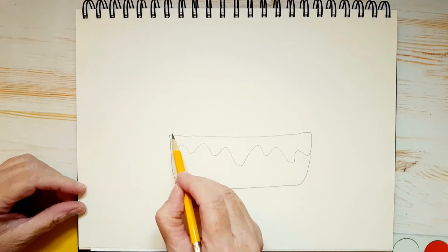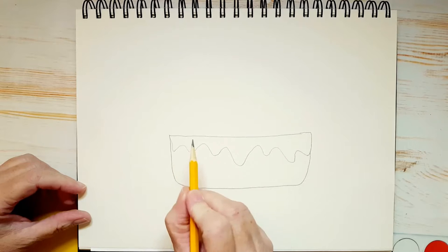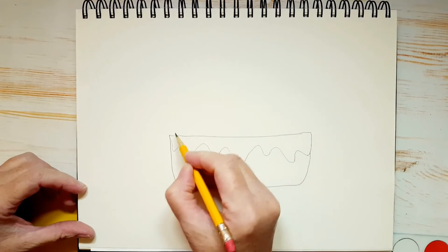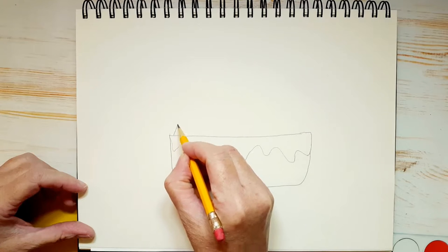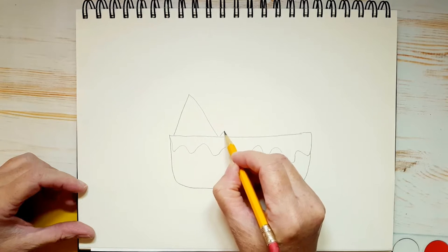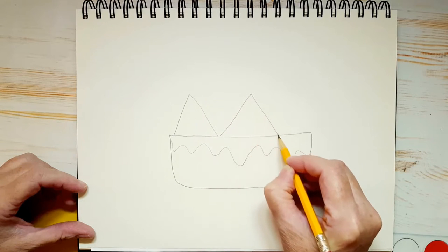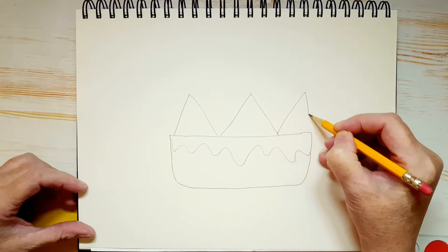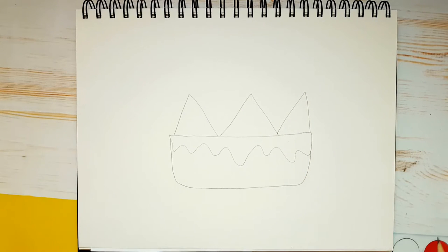Now what we're going to do is draw three nacho chips — they're triangles. One is going to be here, one is going to be here, and one is going to be here. Got to fit him in the bowl. He's a little skinnier.